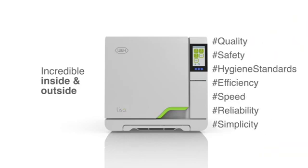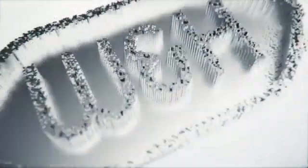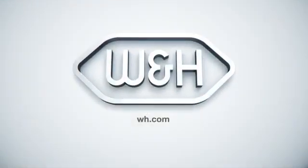More information as well as instructional videos can be found on the W&H website and video channel. W&H. People have priority.